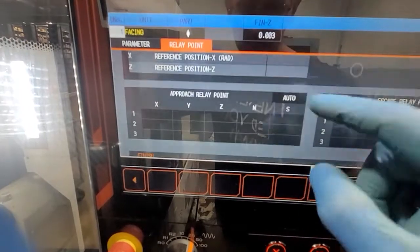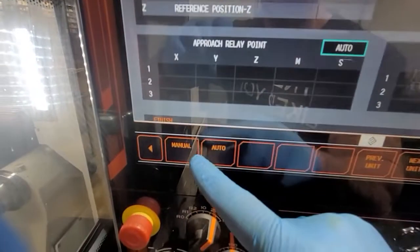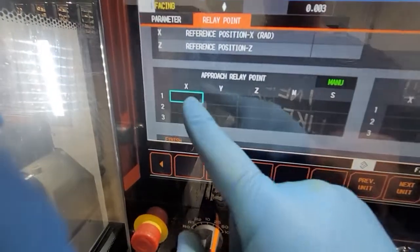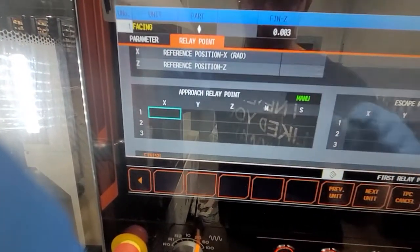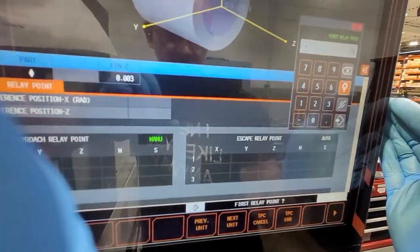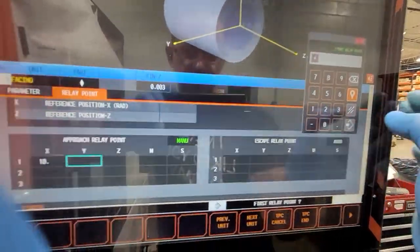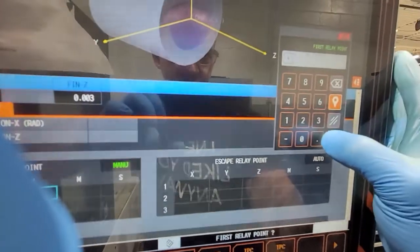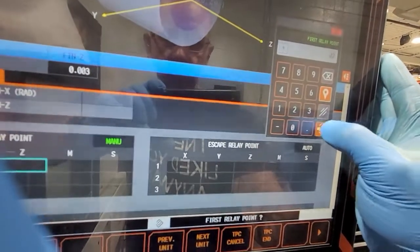How to change it — let's say we go auto. Once you press auto you're going to get two options: manual and auto. Let's go with manual. We want it to come down to, let's say, 10 inches — our part is 4 inches, so 10 inches is much higher. Enter. Y, you don't mess with. And then Z — let's say we're going to try 0.020.